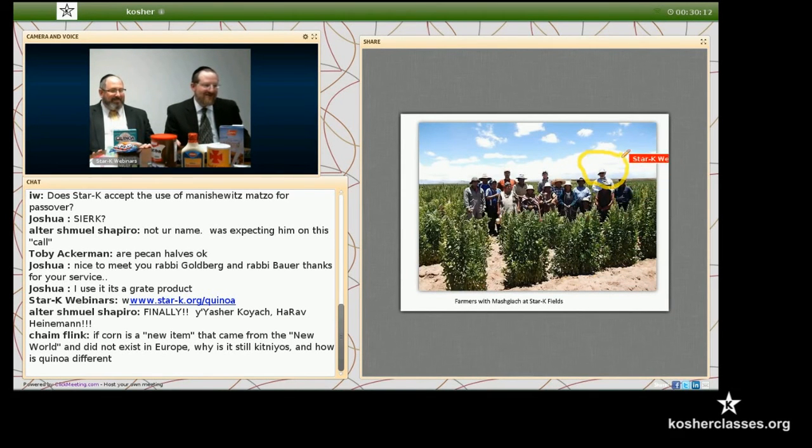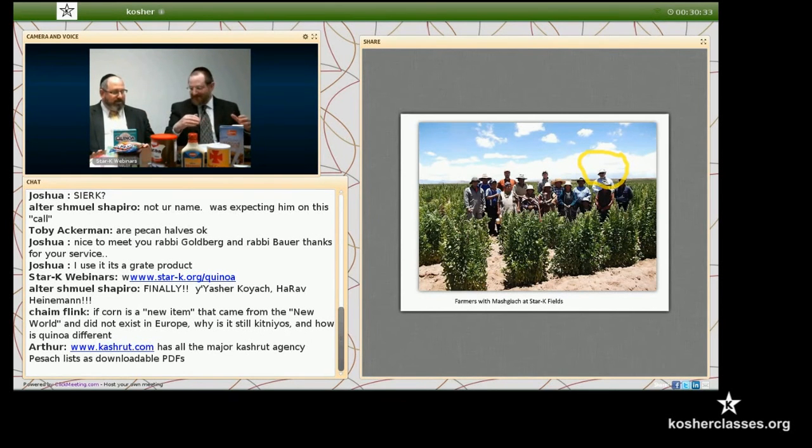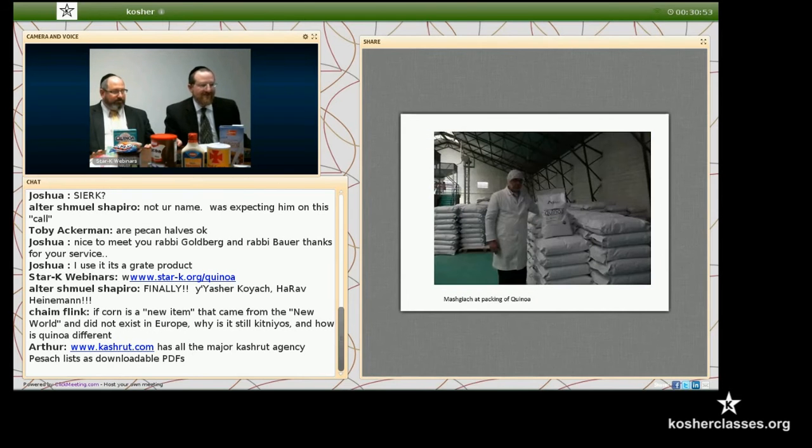This is the mashkiach standing over here. We didn't just say, take quinoa from Bolivia or wherever, put it into a box and say it's kosher for Passover. We went to the field to check out and make sure that they don't rotate the crops to barley. In some places they cover the cut-down quinoa with barley stalks to keep away the birds, which would be a problem for us. Obviously barley can be chametz. He was there from the time of the actual harvesting to check out the fields and make sure they used quinoa from acceptable fields.